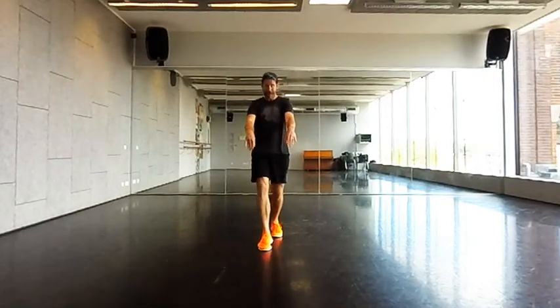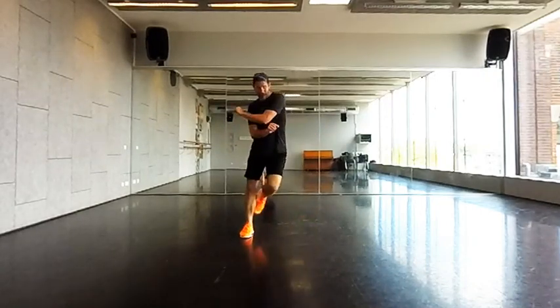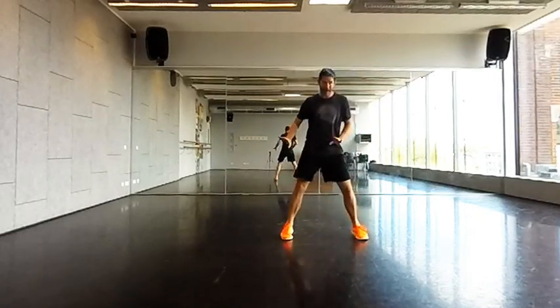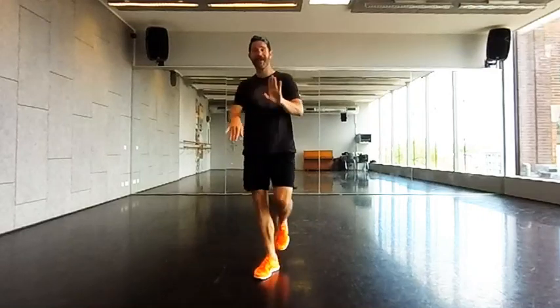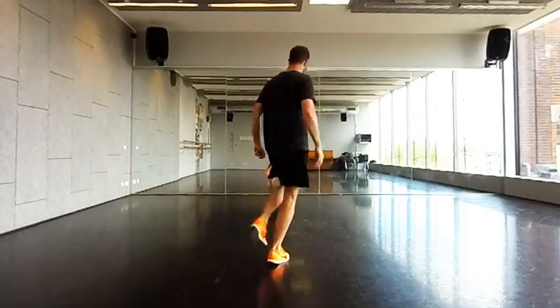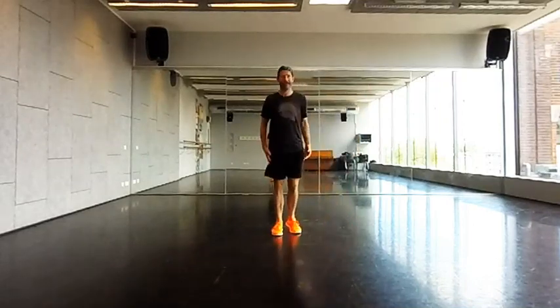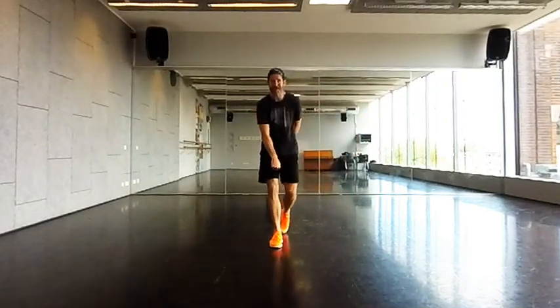One, two, slide. Left, right — one, two, slide. Hit it up: two, three, four, five, six, seven, eight. Punch down, punch down. Right, left, right, left.